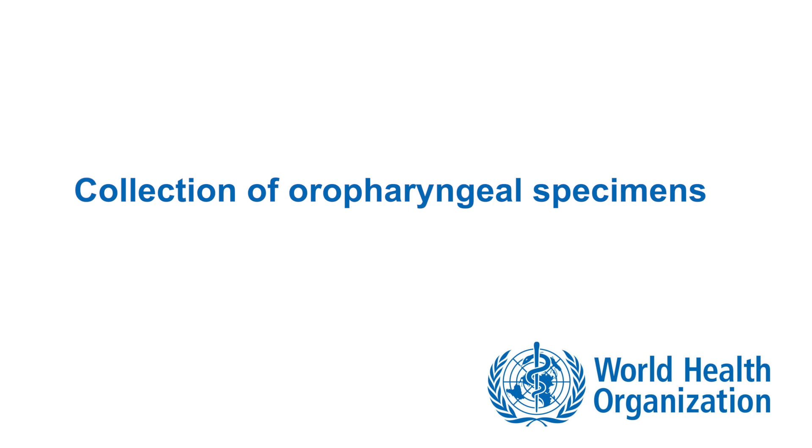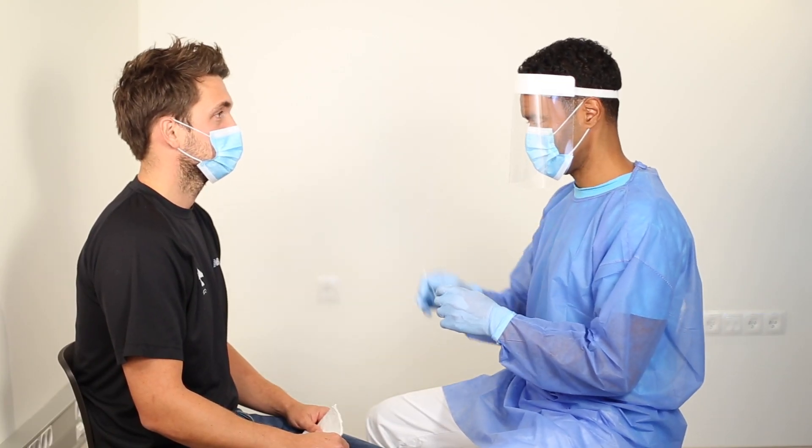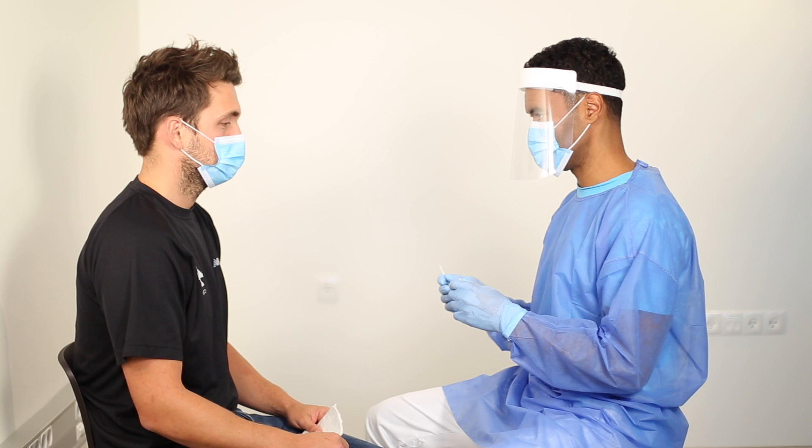Give the patient a tissue paper for drying of the eyes and nose if secretions appear following the procedure. First, collect a throat swab. Explain to the patient that you are going to take a sample from his throat and through the nose, and that he may experience slight discomfort for a few seconds. When collecting the samples, stand slightly to the side of the patient to reduce the risk of droplets or splashes from hitting you if the procedure causes the patient to cough or sneeze. Make sure you are aligned with the height of the patient so you can easily visualize the oropharyngeal wall.